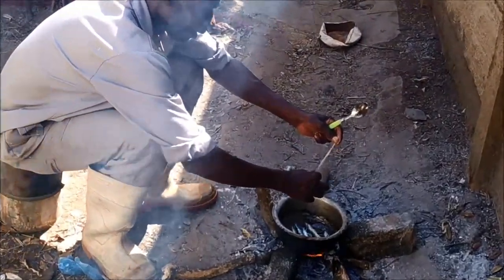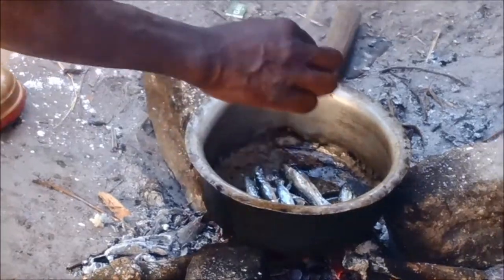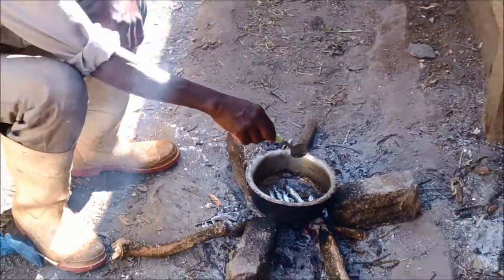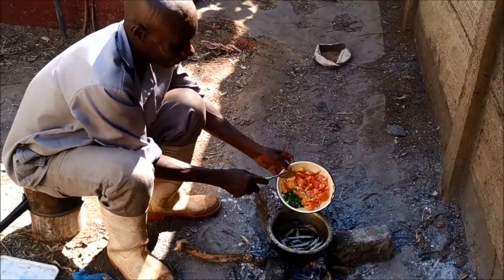Now we're frying some fish — Capenta. Frying up the fish in the fire. Now we're going to add the tomatoes to the Capenta fish.